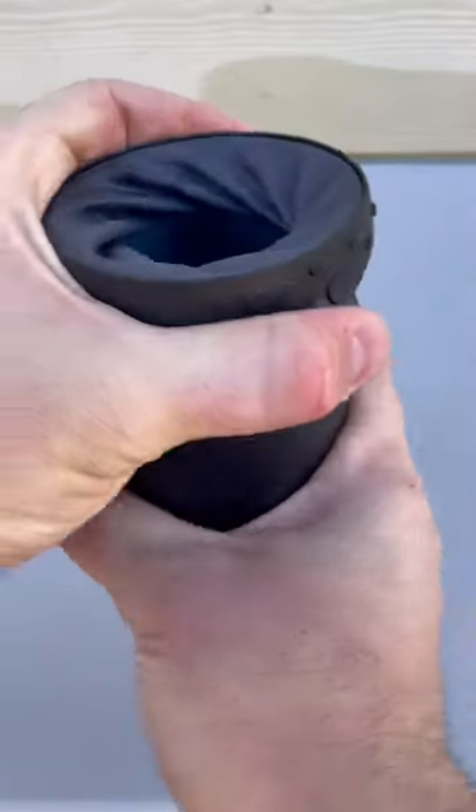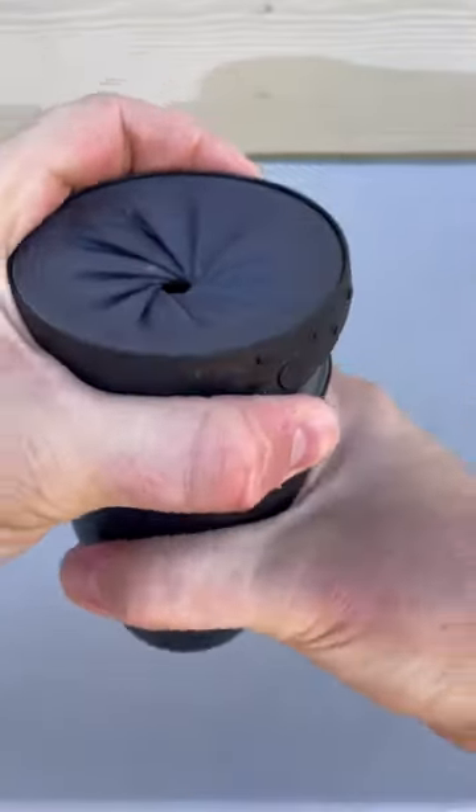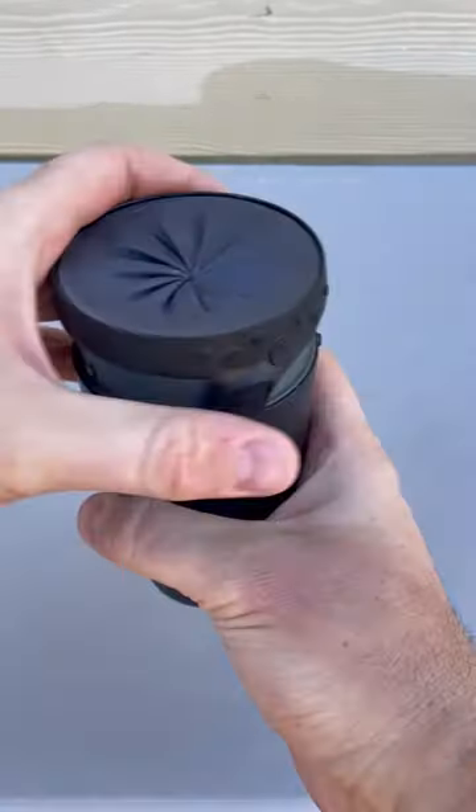Next level, non-spill cup. If you wanna close it and bring it with you, lock it in. Water does not come out.